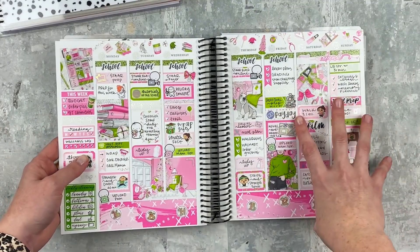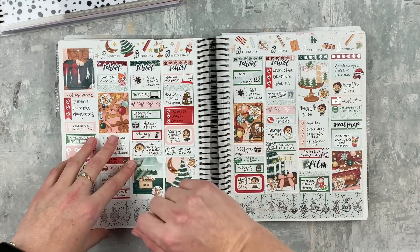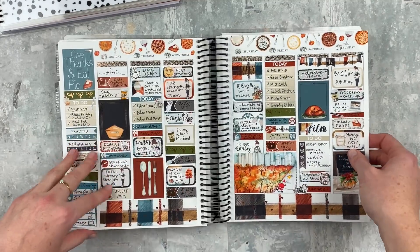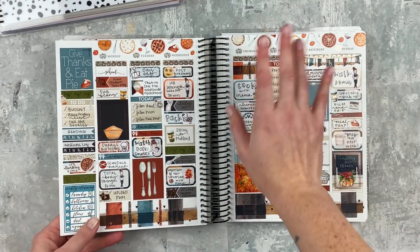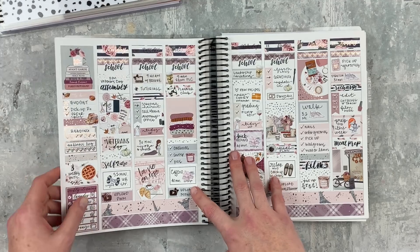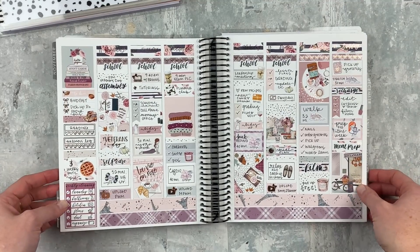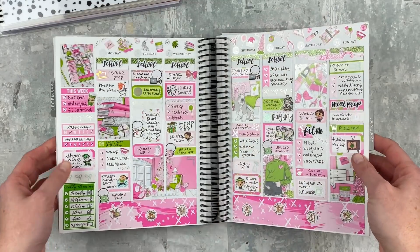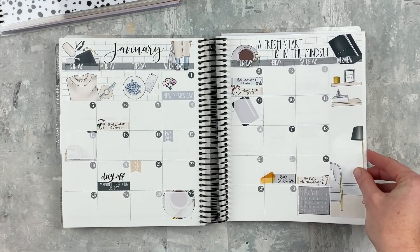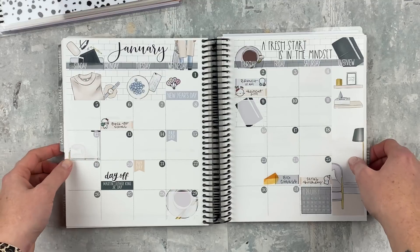I check in with this planner every morning for just a couple of minutes to see what I need to do at school that day. I plan semi-chronologically — school stuff up at the top, home stuff down at the bottom. I love using kits; it's my favorite thing. I know a lot of people are switching to the Aura Estelle Cloud, which I'm very intrigued by, but I'm just not a ring planner person — not ruling it out completely, but not sure.